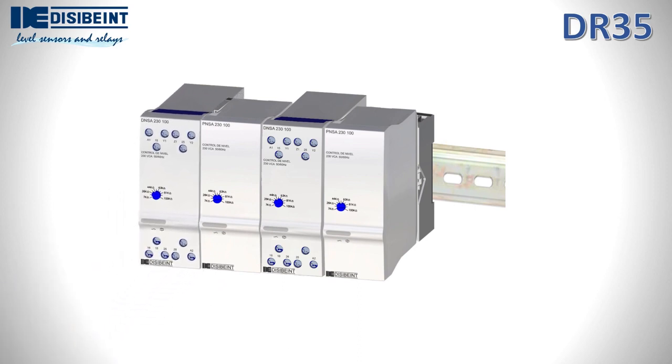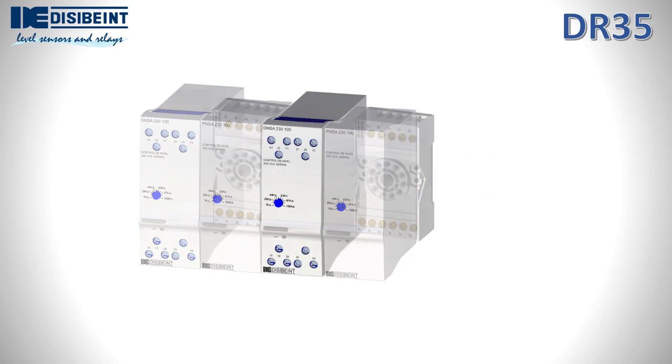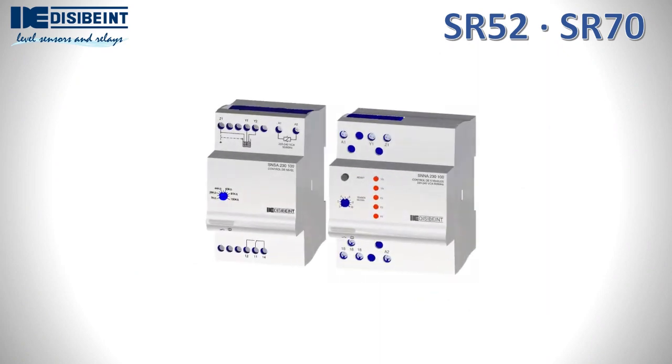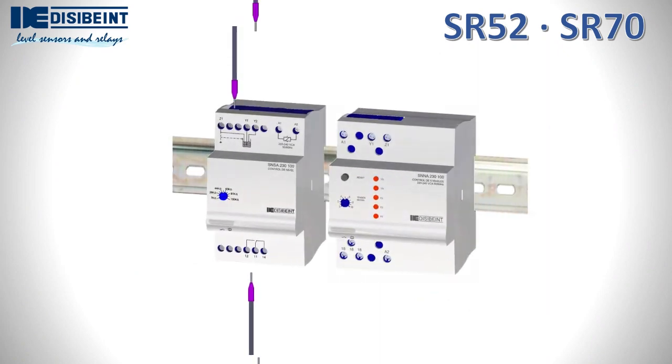They can be combined with each other without losing the linearity of the set. The dimension of one or another housing of the SR format is determined by the electronics associated with the model. As in the previous case, the installation is on a DIN rail and the wiring is carried out directly on the terminals of the relay itself.